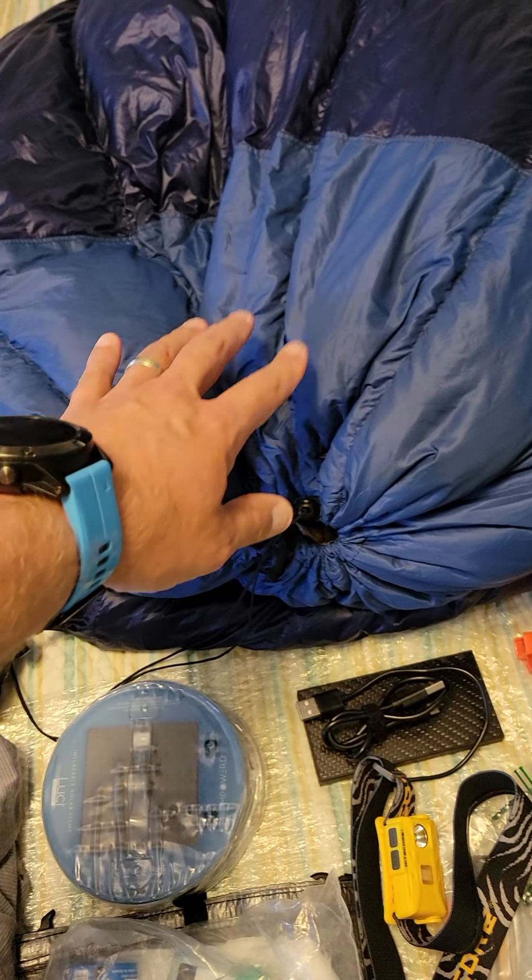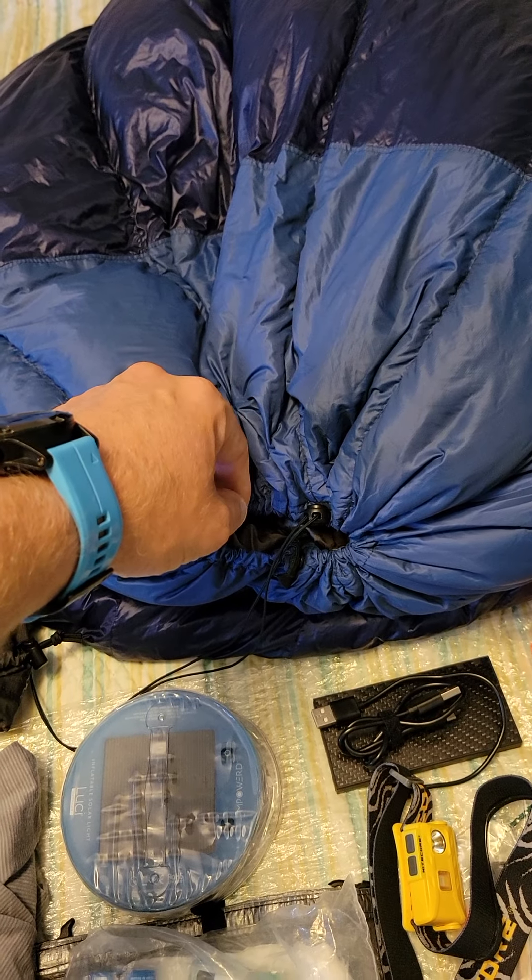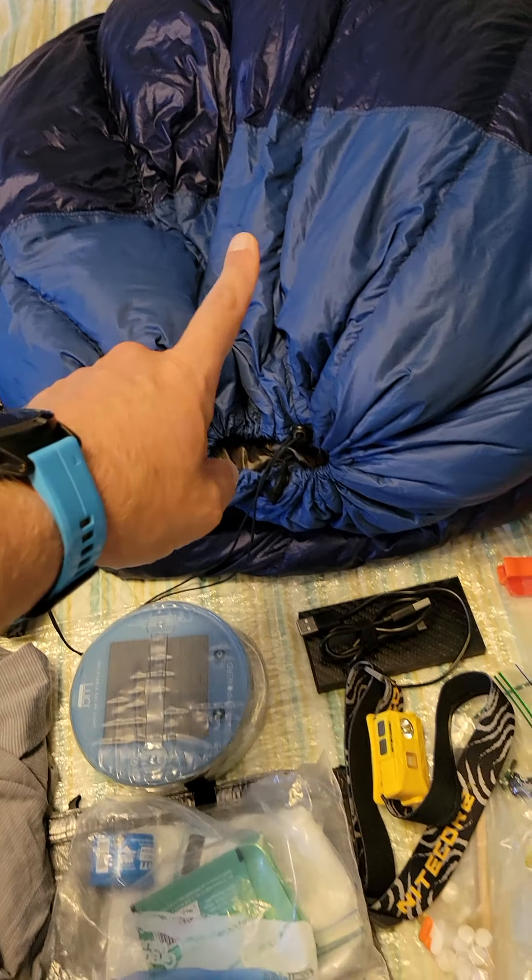These are all kind of like stuff to change into for camp. This is my quilt, which is an Enlighten Equipment Revelation, and it's 20 degree.